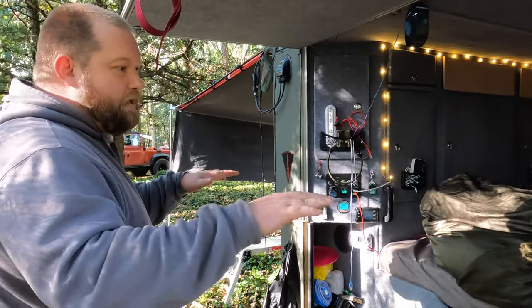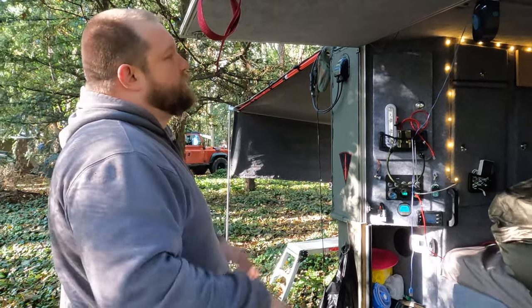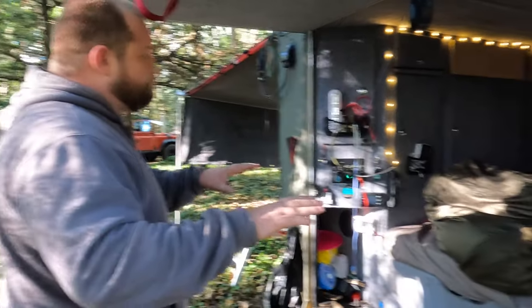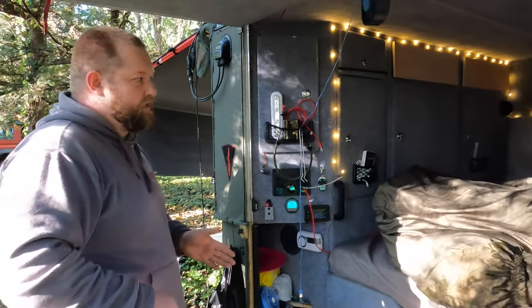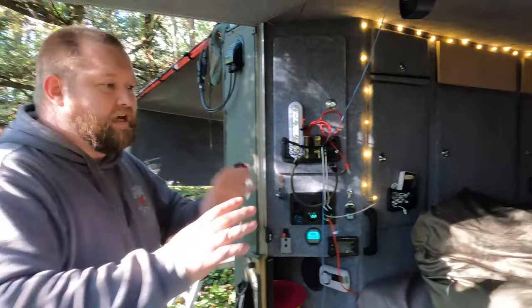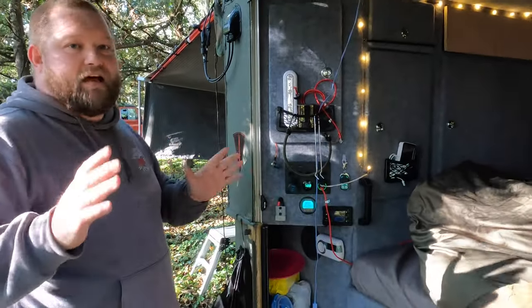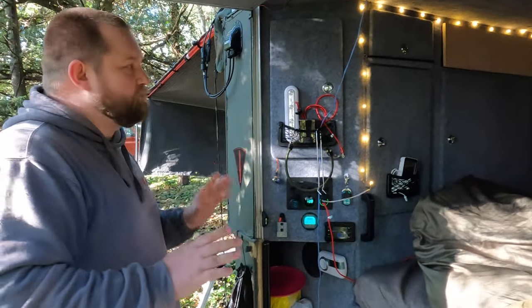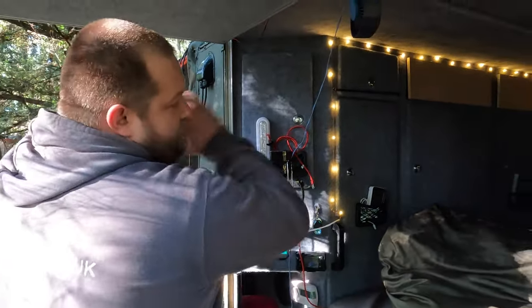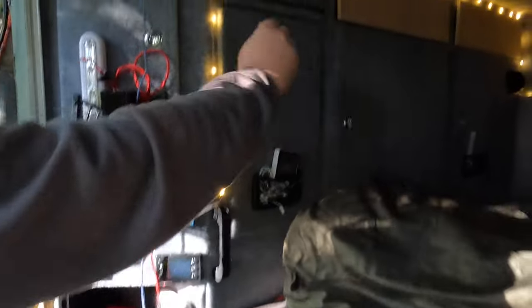I knew I wanted it to be a double bed, so it was: fit a double bed in, which side do I want it to go on? Once I got the double bed in, it was: what am I going to do with that other side? I decided I wanted to take my daughter with me — she's seven at the moment — so I thought I need to get a lot of storage for all the little girl stuff. I made the entire left side storage, with a shelf there and a shelf here — all quick-access storage so you can throw stuff in.